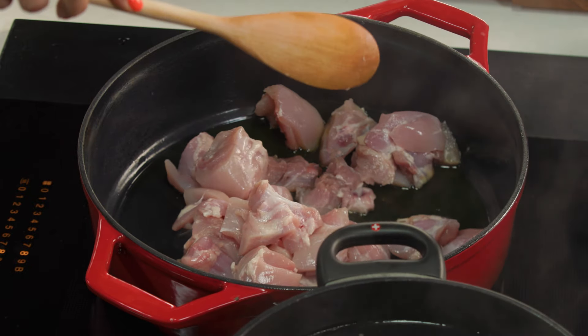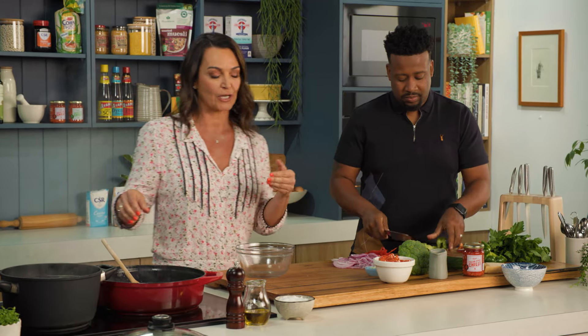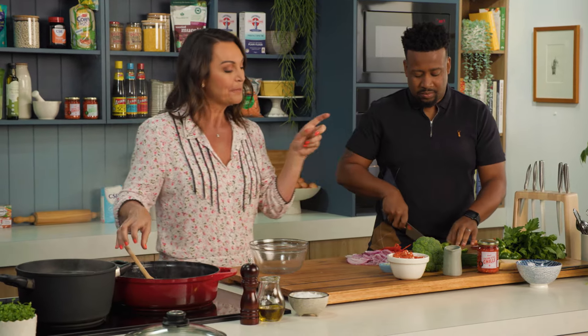So I'm just going to brown my chicken. I pack in my veggies: we've got the red onion, the capsicum, some zucchini, broccoli, tomatoes, and garlic, plus the chilli.